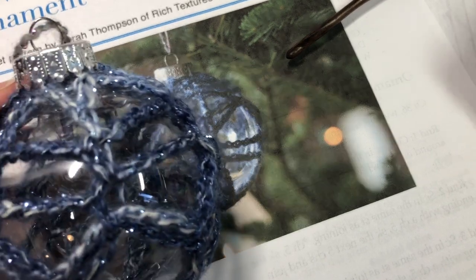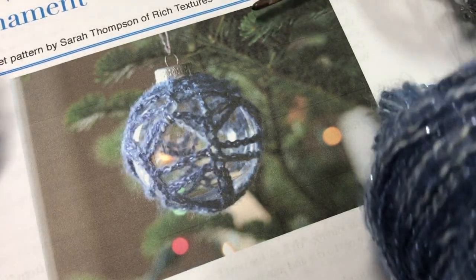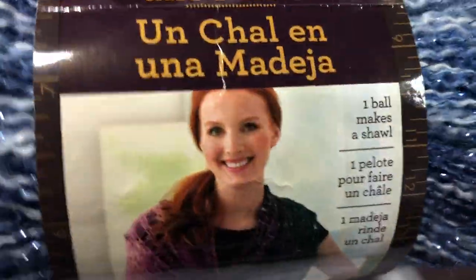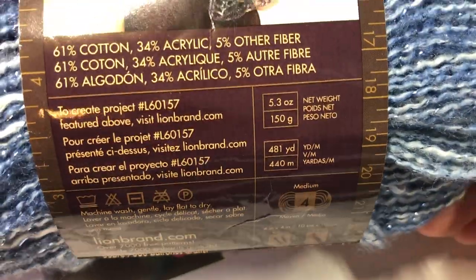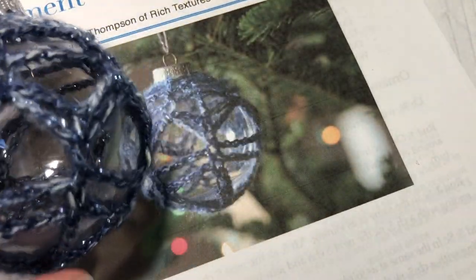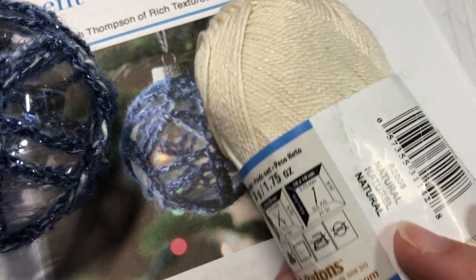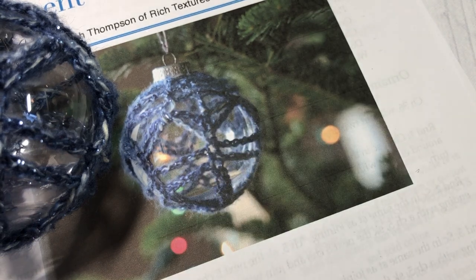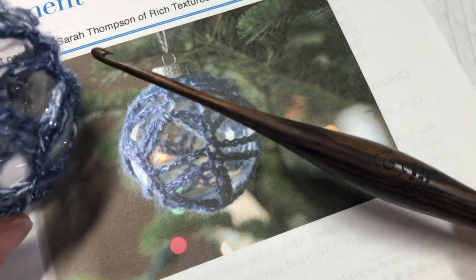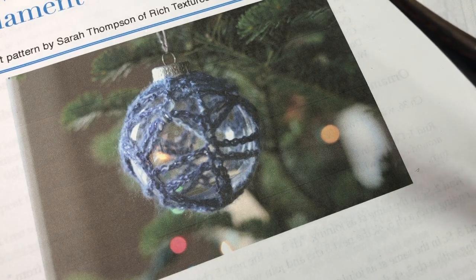Along with one of these DIY baubles, or one that you're going to recycle, you're also going to need about 20 to 30 yards of a lightweight yarn. I'm going to be using the Shawl in a Ball by Lion Brand — it says it's a medium weight yarn but I find it's a little on the lighter side. To make it easier to see for the video, I'm going to be using a Patons Grace yarn, which is a number three. You'll also need a 4mm crochet hook, and I'll have a link in the description to these items.